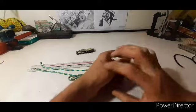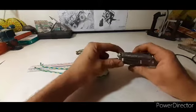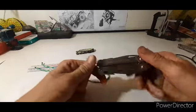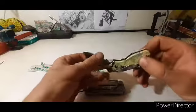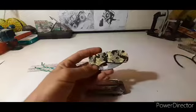Please like, share, and subscribe. The next video is about this knife — it's very sharp and I'll review it as well.